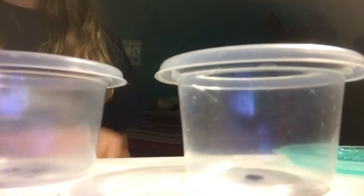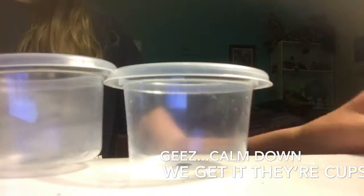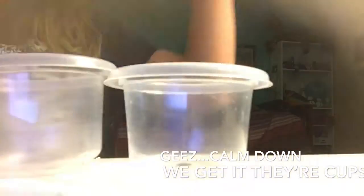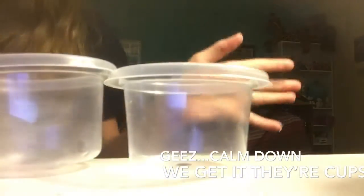What I'm going to be using is two cups or bowls, some salt, and of course your shampoos. I'm also going to be putting these in the freezer.